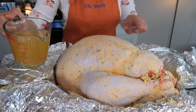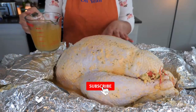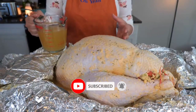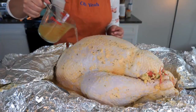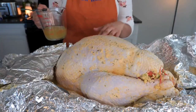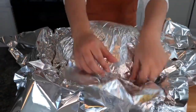Now I'm going to add our chicken broth to the sides of the tray. What this is going to do is produce enough steam to really cook our turkey and also keep it nice, tender, and juicy. Now I'm going to go ahead and seal our turkey nice and tight with the foil.